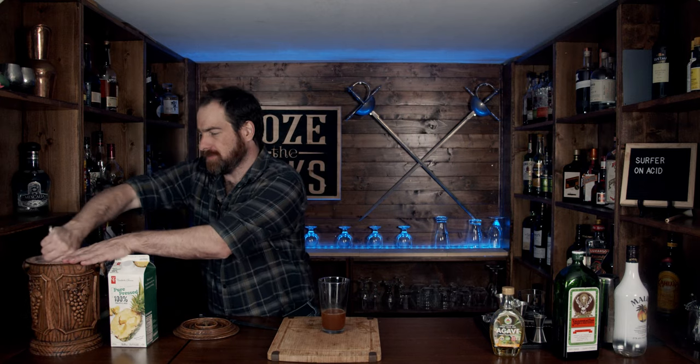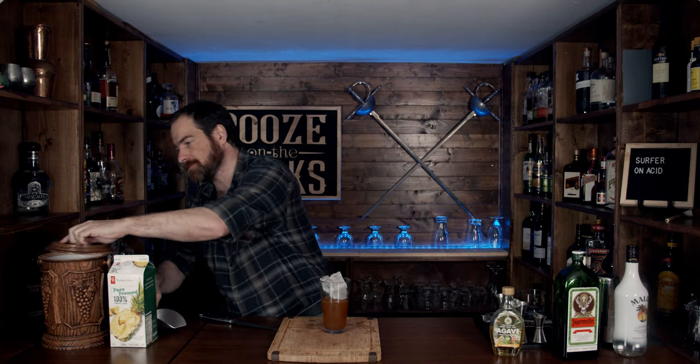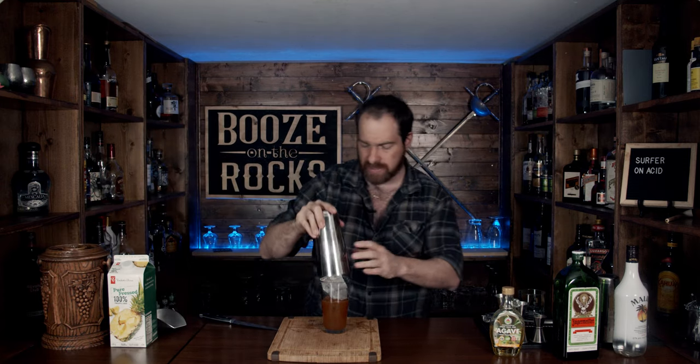Now we are going to shake this. You want to shake it good for eight to ten seconds, and you also want lots of ice. Slap this down here, make sure you have a good seal, and shake it hard with a smile.